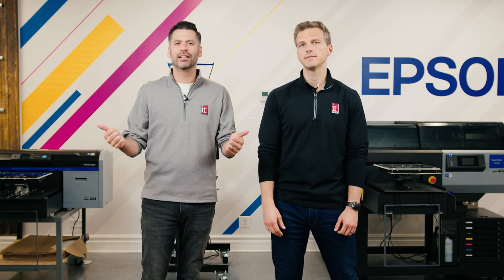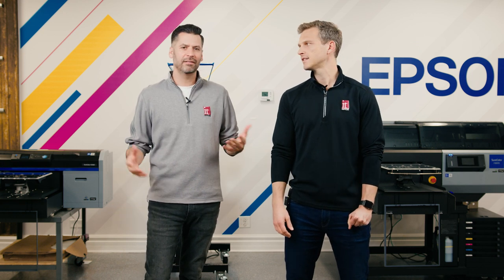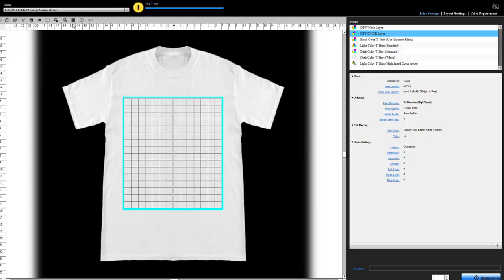So what is the process? Today we're going to show you from beginning to end how we're doing our DTF transfers. There is some variability based on environmental conditions like humidity and temperatures, and there are also some differences in films and powders. What we're showing today is a process we've used across several different types of films and powders that has given us the best results. The first step is to prep the file for printing.